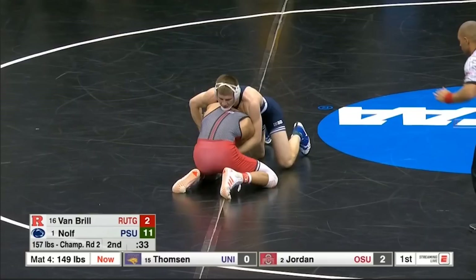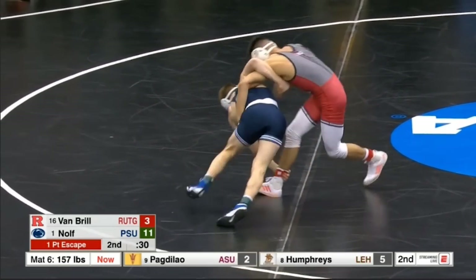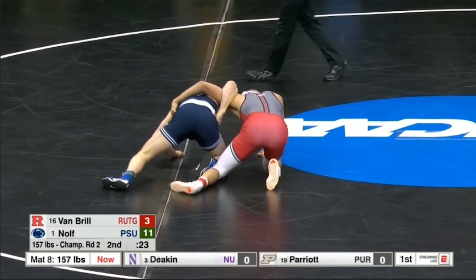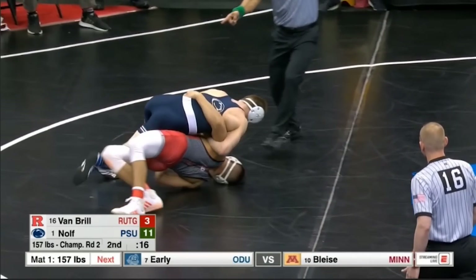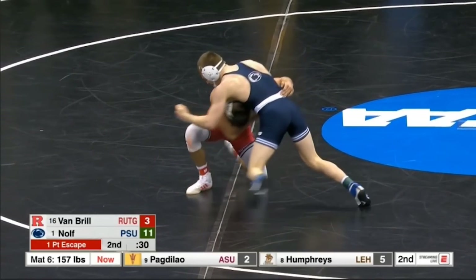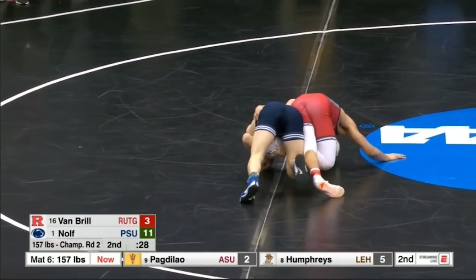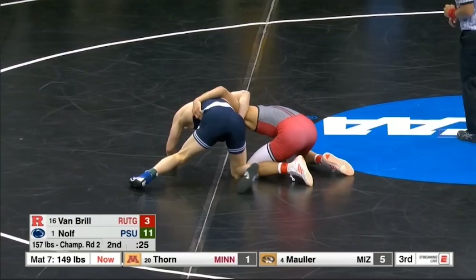This next sequence is going to be really interesting. Nolf hits an ankle pick off of an overhook — a little bit unorthodox — and we get into this dogfight position. The opponent's going to step over with the hook and Nolf's going to roll and end up on top. So let's go slower. The ankle pick is cool — you don't see it off the overhook very often. As the opponent builds his base up from this front headlock position, Nolf's going to grab the ankle while maintaining his overhook, bringing the opponent down. Doesn't quite get the takedown, but does bring his opponent to the mat.